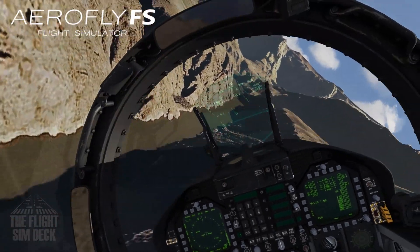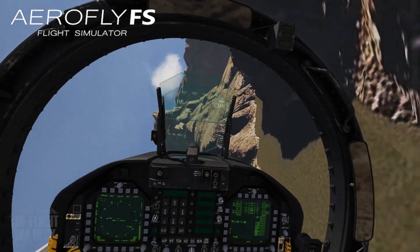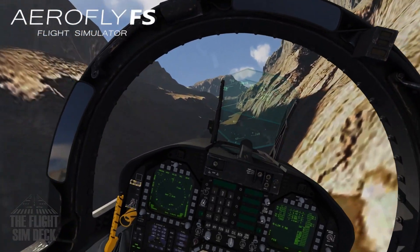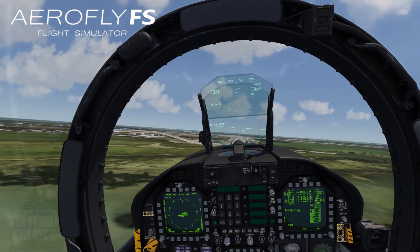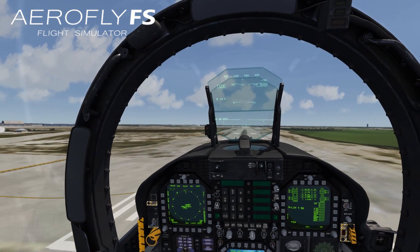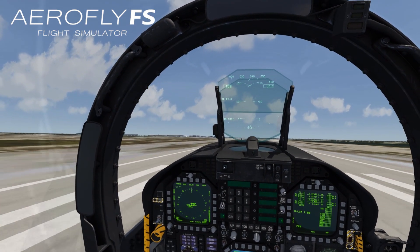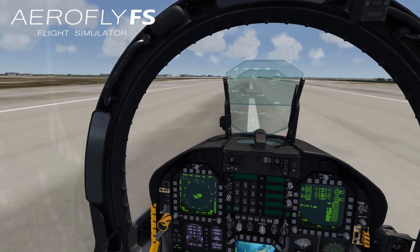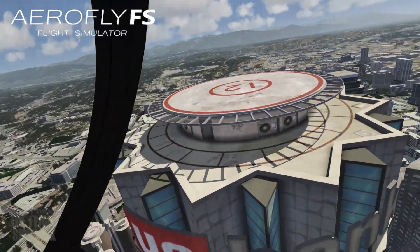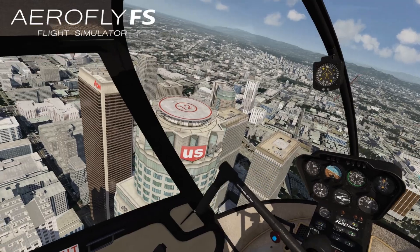AeroFly, X-Plane 11, and IL-2 have all been working great. It definitely makes landings a lot easier and panning around is a lot smoother. The hand controls work too. Your field of view is so much better, and in some cases you can really feel the plane. If you really want to freak out your friends or family, get in a helicopter in AeroFly FS, go to downtown LA, and start on one of the helipads and try to land on it.